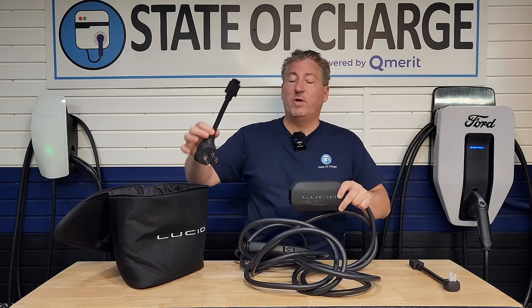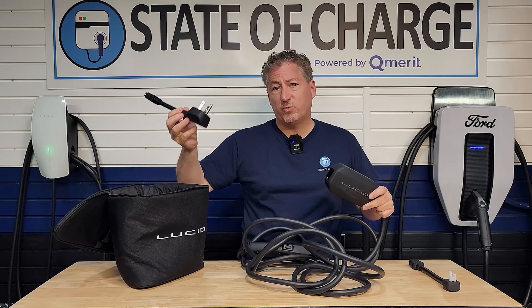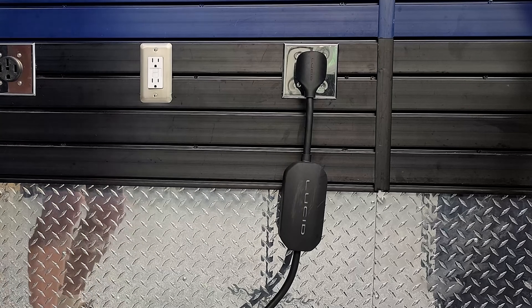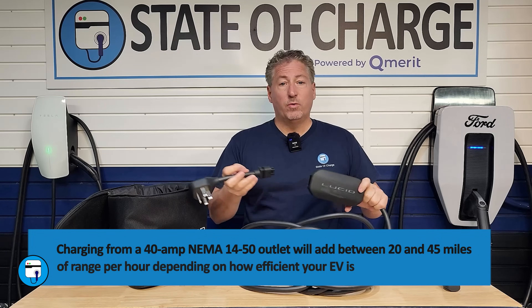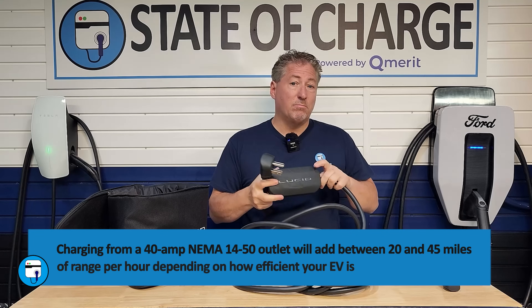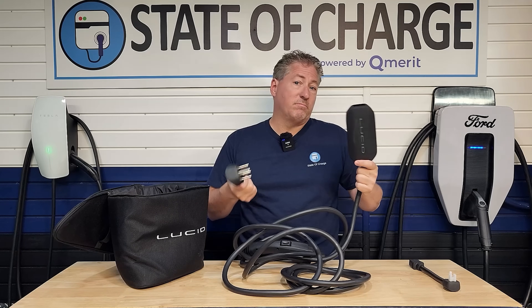It also comes with the NEMA 14-50 adapter, which gets plugged into a 240-volt NEMA 14-50 outlet. With this, it's going to deliver the full 40 amps that the portable charger can, which is 9.6 kilowatts — a lot of power. That's how most people charge their electric vehicles at home, with at least a 40-amp Level 2 charger.